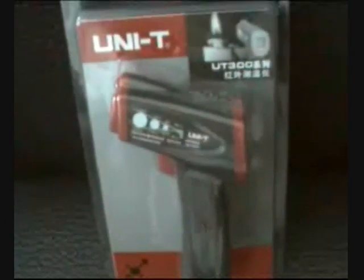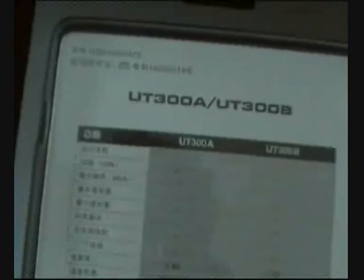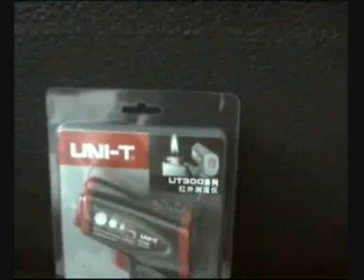For today's presentation, October 26, we are going to present the new point-and-shoot Unity infrared thermometer — the UT300 series. It's more compact than before and also better priced.